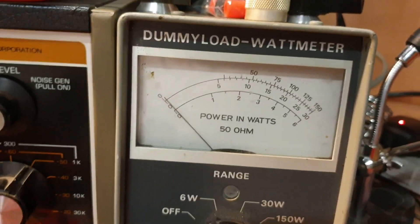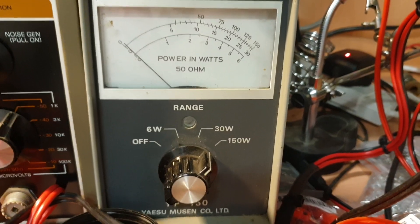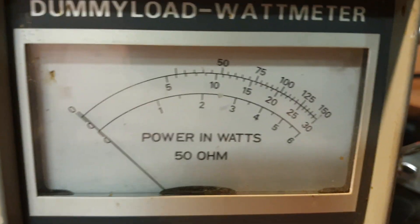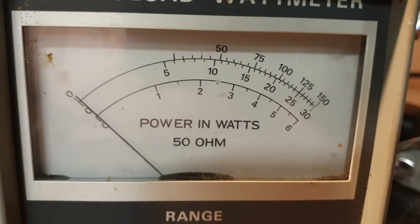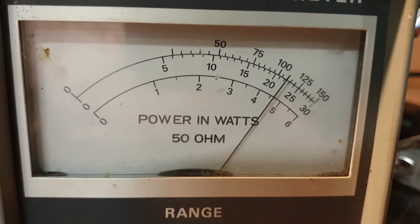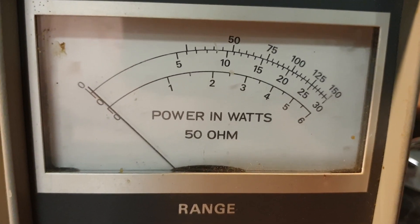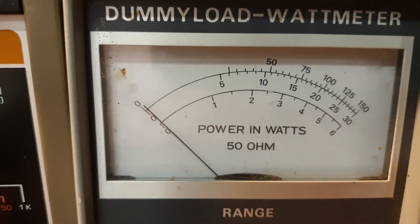We're back, and today we're using a Yaesu dummy load meter — not one of my analyzers, how's that! It's a 150-watt Yaesu dummy load meter — oldie but a goodie, great meters these things. On FM we're seeing 110 watts, which is what you'd expect to see out of one of these.